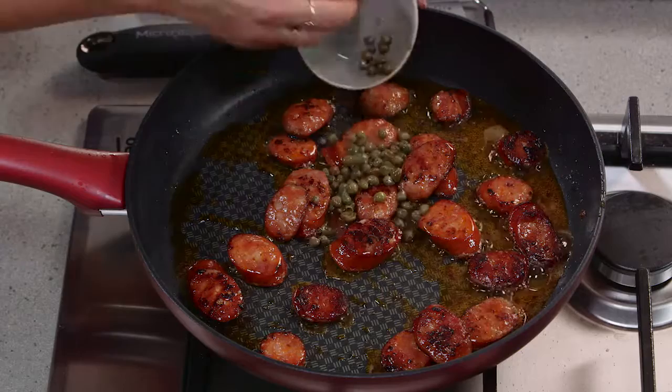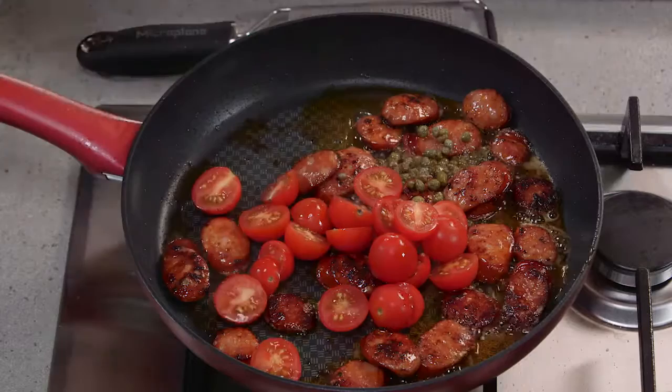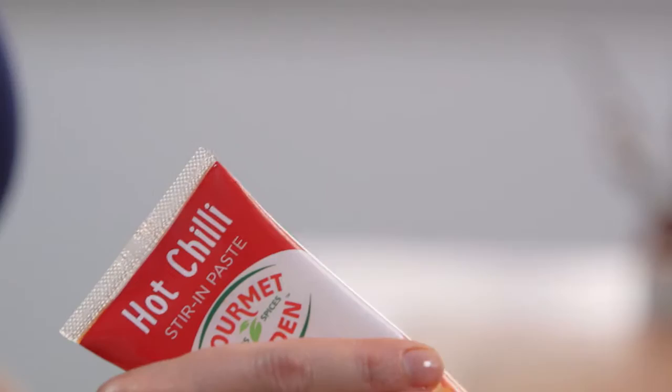At this stage I can add some capers along with some cherry tomatoes that I've just halved, and that's going to make us a really nice sauce. Now I can add some chili paste for some heat.